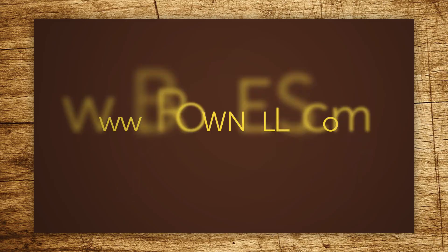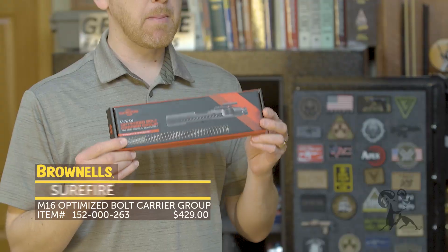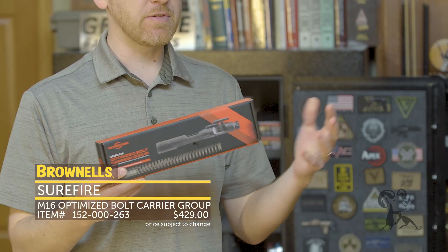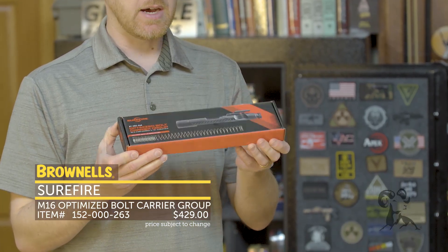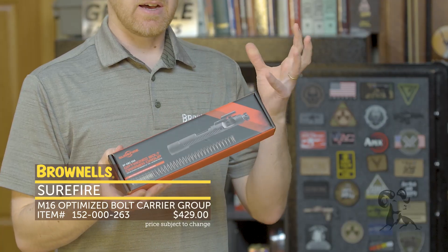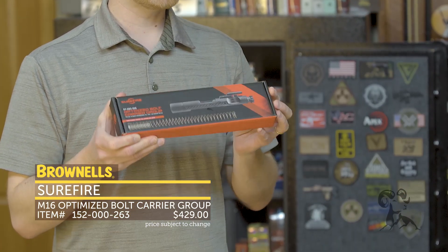Hi everyone, Paul Levy with Brownells here, and today we have a new product from Surefire — the Optimized Bolt Carrier Group. This is now available at Brownells. They announced it a little while back, but now it's shipping. What this does is provide a reliability improvement and shootability improvement to the AR-15 platform.